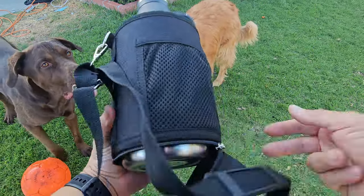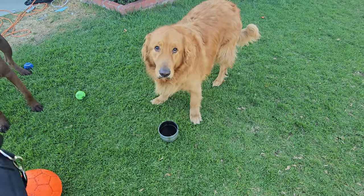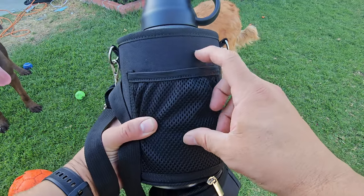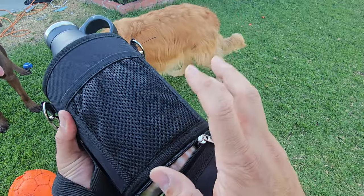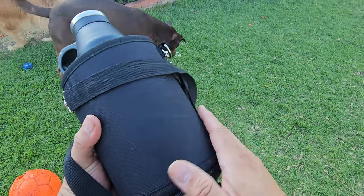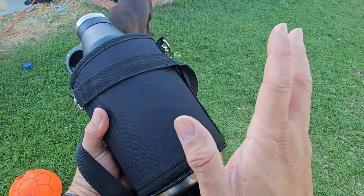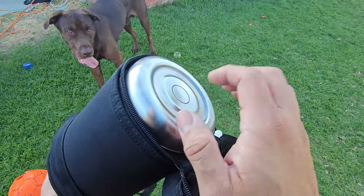One other thing I like about it — it has little pouches in the side corners where you can actually put things in. In case you have doggy bags, if you're going to walk your dog, this is a perfect way to do it. I like this.